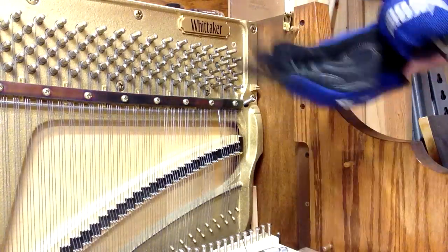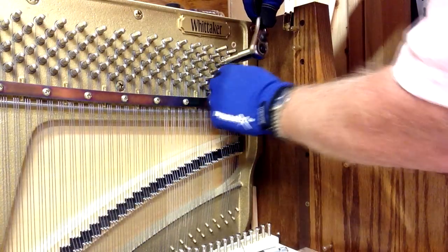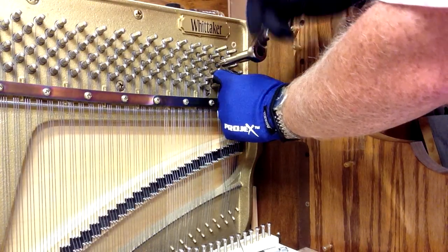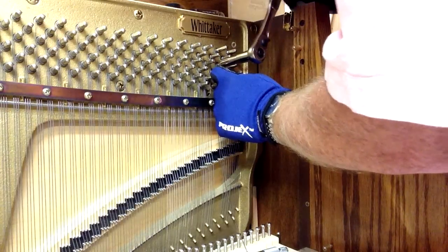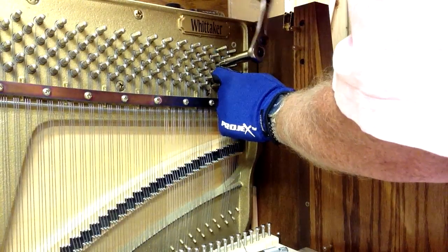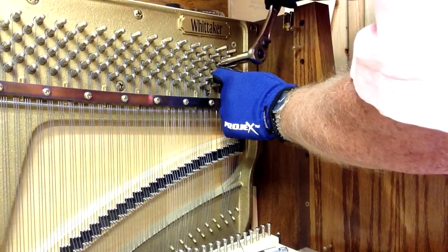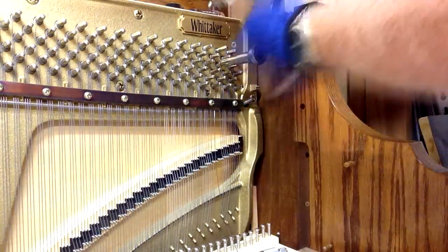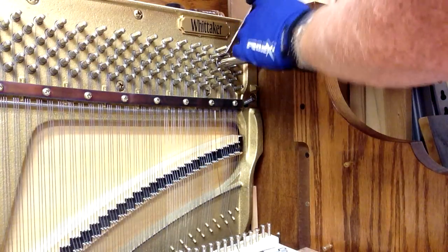Now you're going to coil the wire onto the pin, and once you get it turned on a little bit, just hold it in place with your finger. Make sure that you're turning the pin clockwise — so if you're coming from the top, you're going to be going to the right. I'm going to use my coil lifter and string spacer to keep the coil going in the right position, hooking onto that wire to make sure the string stays in the right place.